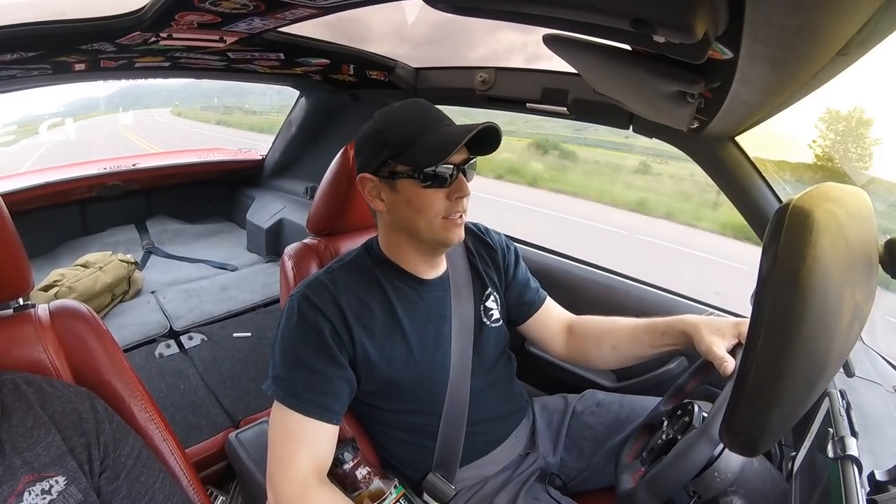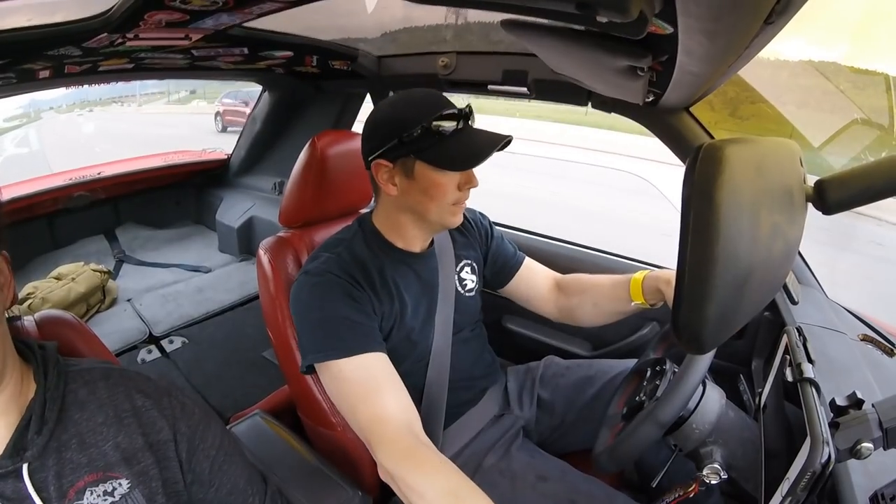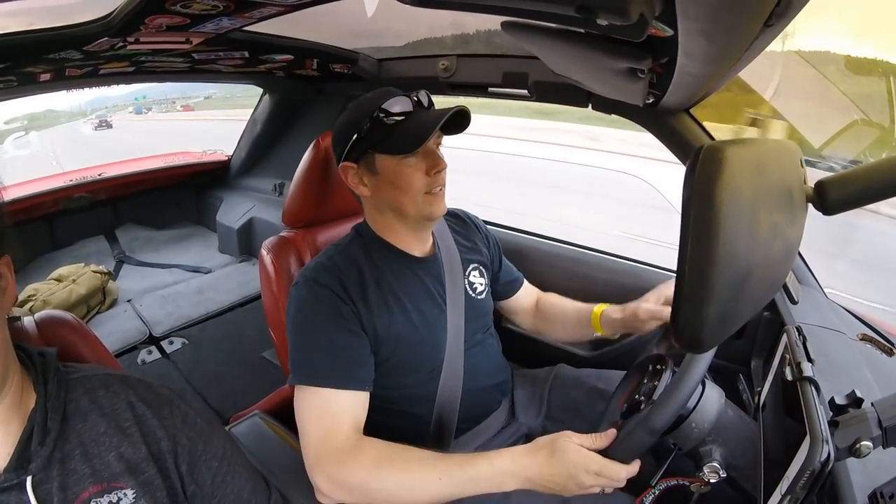We're on our way to Rocky Mountain Race Week — if you don't know about it, it's an event that 1320 Videos puts on. It's a thousand miles starting in Pueblo, then Bandimere, then Carney, then Julesburg, and back to Pueblo over the course of a week. They're currently in Morrison, Colorado at Bandimere. I just rebuilt the traction lock out of my car last night and I needed to get some miles on it before really doing burnouts — figured this would be a good way to seat the clutches. I think the new diff's working!